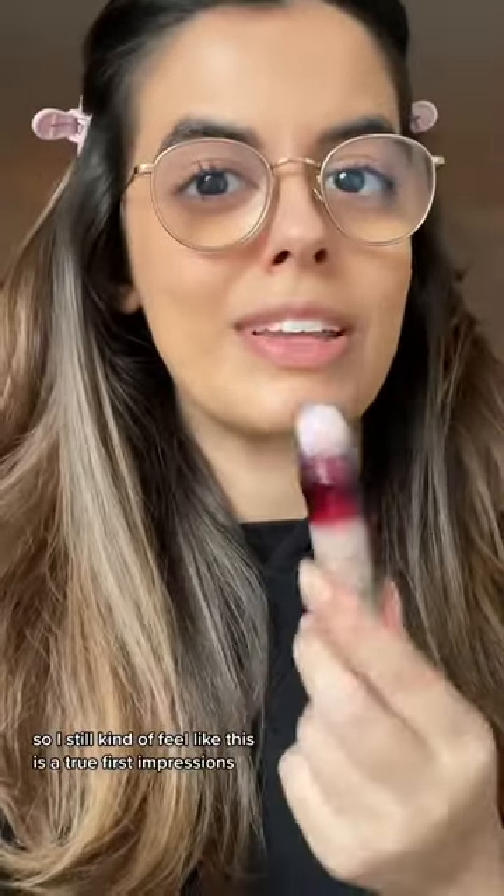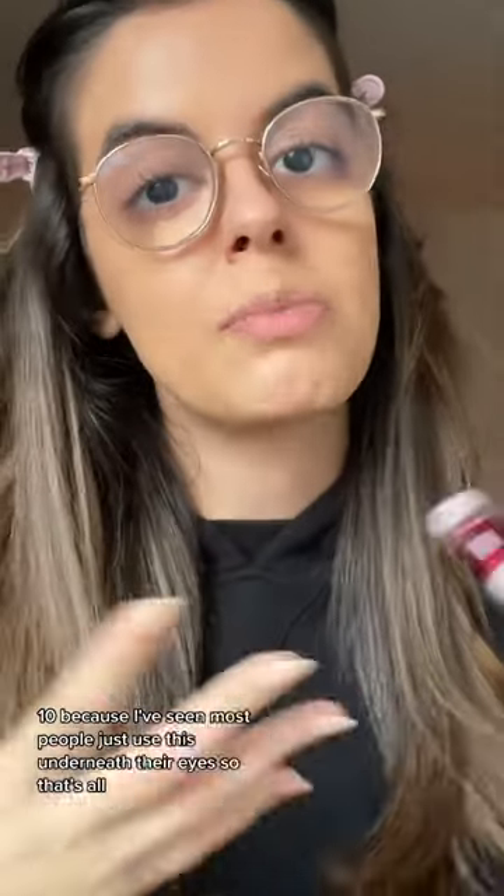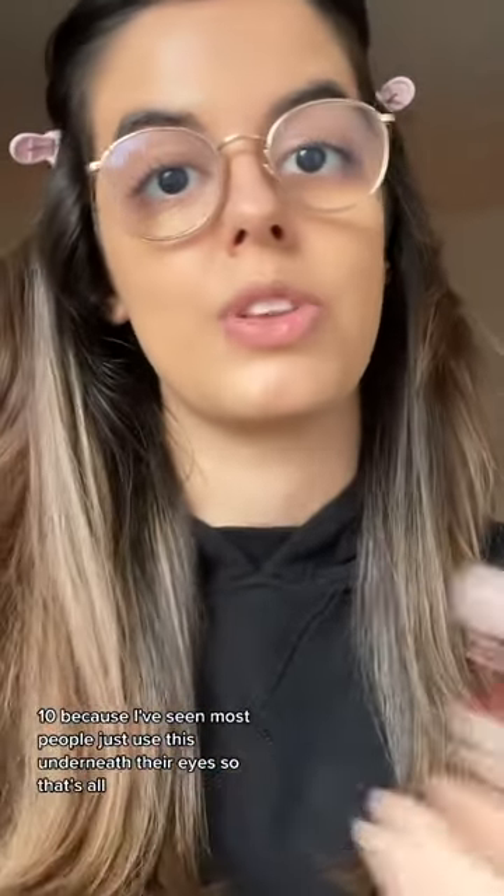So I still kind of feel like this is a true first impressions. For shade reference, I picked up shade 110, because I've seen most people just use this underneath their eyes, so that's all I'm going to test it out for today.